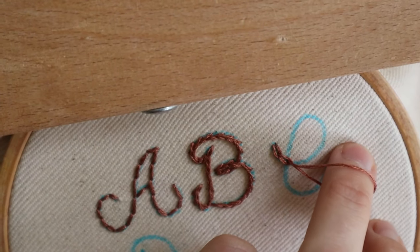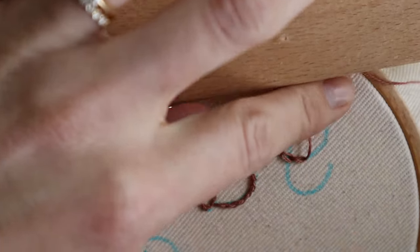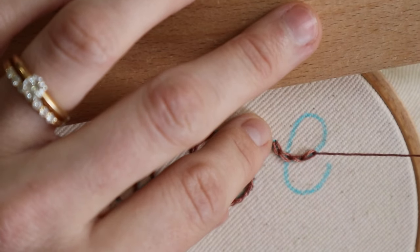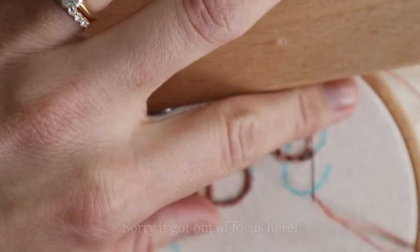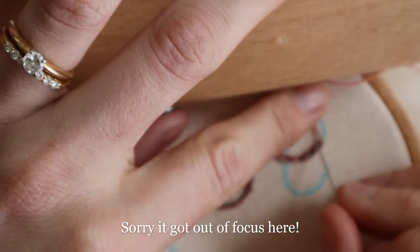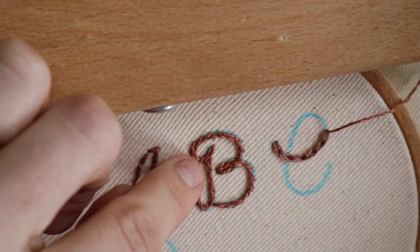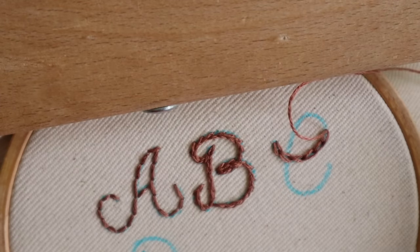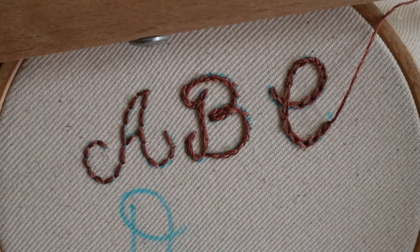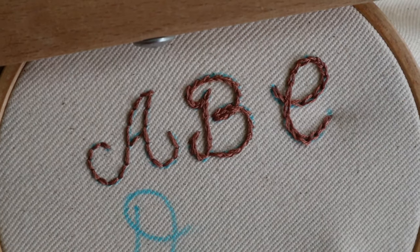This stitch is even bolder than the split stitch, in my opinion, but I think it looks really pretty for lettering when done right. One of the biggest pointers I can give for chain stitching when embroidering letters is to try to keep the stitch length as consistent as possible, because it's pretty obvious when you lengthen your stitches — the loops get kind of long and dragged out. So this is one stitch where you definitely want to keep the stitches pretty uniform. To end the stitch, you just go back down through the fabric at the very tip of the last loop you made, and that's how the chain stitch looks.